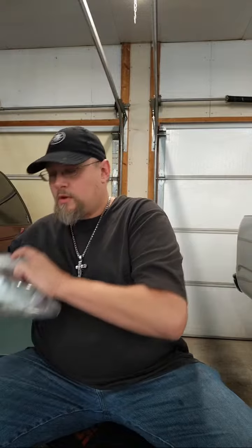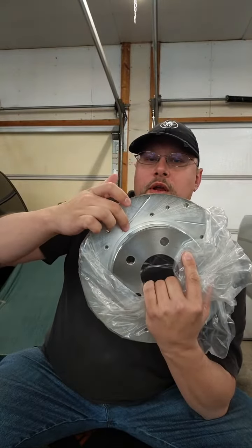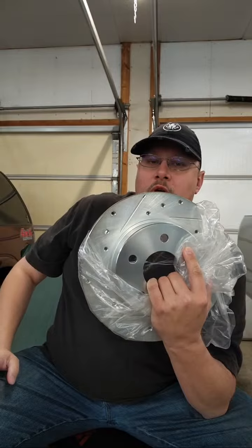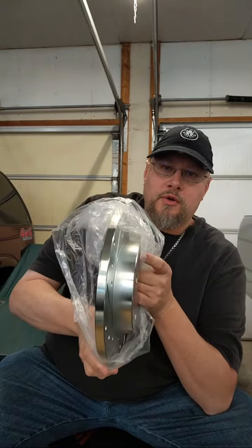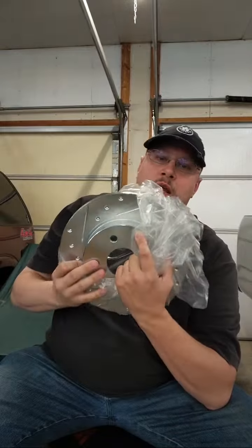Why would we want to get rid of that heat quickly so we don't have brake fade? Let's take a look at this rotor right here. The slots are going back and the holes are drilled going back. When we install this rotor, we want it oriented in the direction that it's spinning to throw off the heat. We don't want heat to get pushed in.